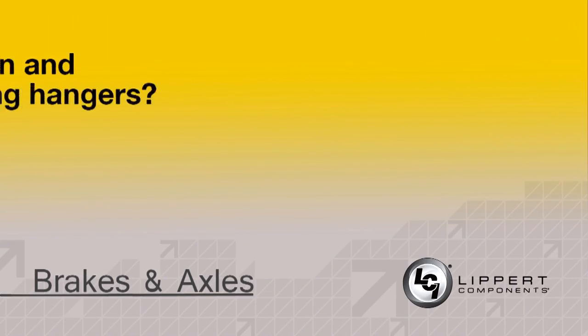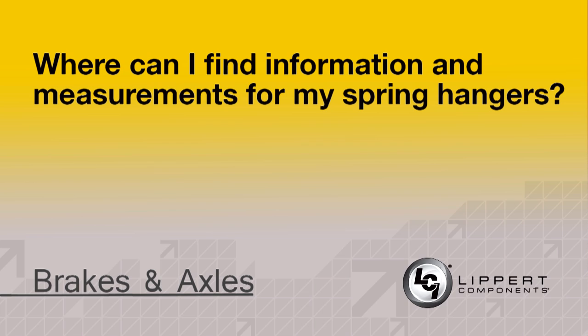A question we did receive recently concerns axles and brakes. Where can I find information and measurements for my spring hangers? Who should I send them to in order to have them evaluated?